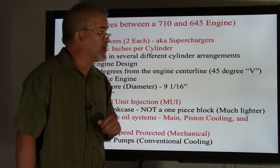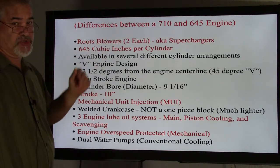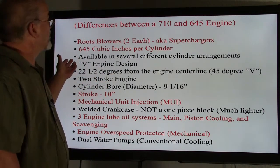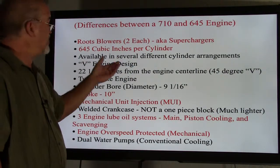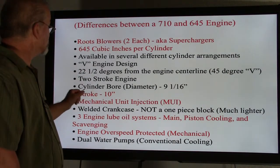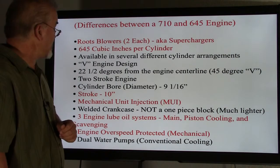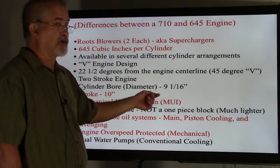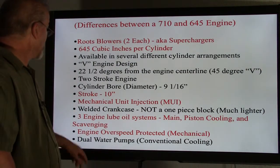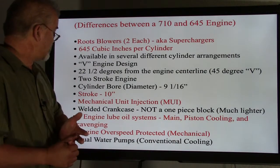Differences between a 710 and 645 engine — highlighted in red here. The 645 uses roots blowers, two each, also known as superchargers, and has 645 cubic inches per cylinder. Available in several different cylinder arrangements. It has a V engine design — both the 710 and 645 have a V45, or 22.5 degrees from centerline. Both are two-stroke engines. Both have a cylinder bore of 9 and 1/16th inches. The stroke on the 645 is 10 inches. It uses mechanical unit injection (MUI) only. Both have a welded crankcase — not one piece — making them much lighter. The 645 has three engine lube oil systems: main, piston cooling, and scavenging, but does not have the soak back system.